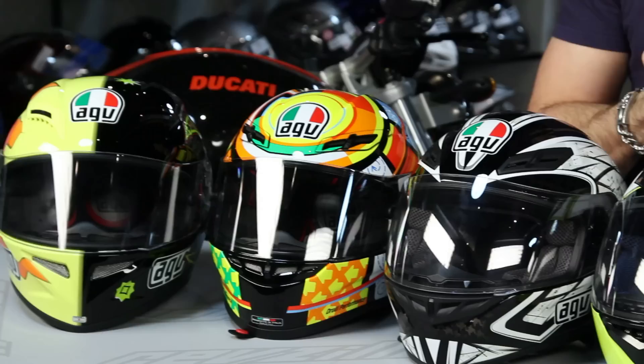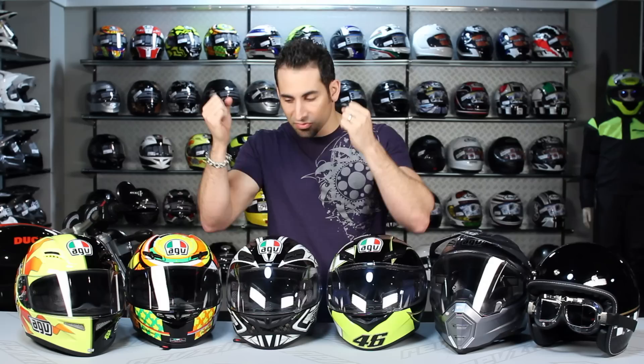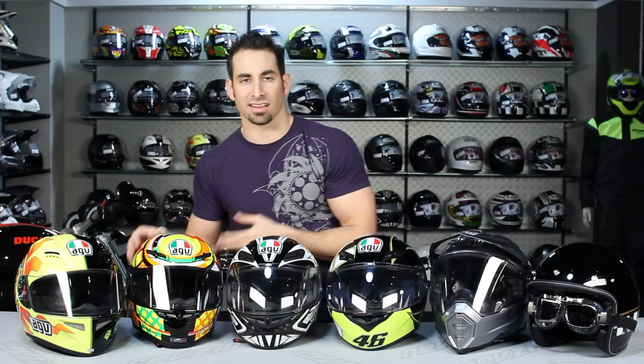The first thing I want to hit on is shape. All of the AGV family of helmets are going to be in an intermediate oval head shape. Specifically, the AX8 family of helmets as well as the AX8 DS and the Grid helmets are going to fit about a half size large, so if you're in between sizes, go to the lower size. Also the GPTEC, which is the race level helmet — currently what Rossi's wearing in MotoGP — is going to be more of a race fit: a little more narrow, and the entry and exit from the bottom is going to be a little more snug.